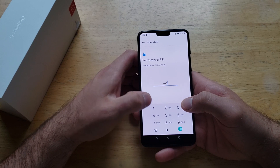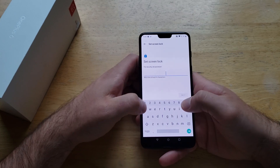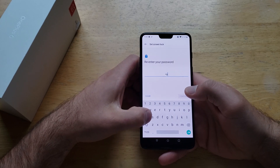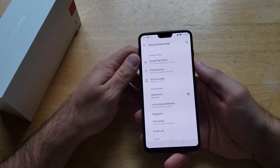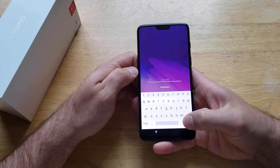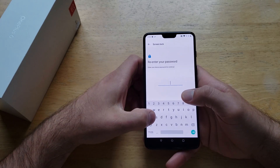If you wanted to change it to a password — meaning letters and numbers — once again we have to re-enter the current PIN first. Then we set a new password; for example, four A's and two 1's. Re-enter it to confirm. Just like that, it's set to password. Now when we're on the lock screen, it's asking us for the password, you type it in, and just like that you are back into your device.